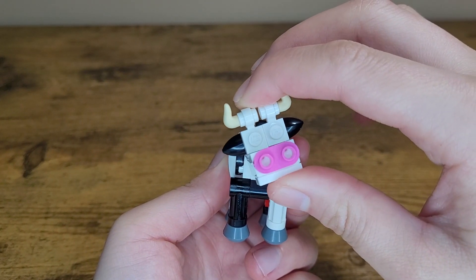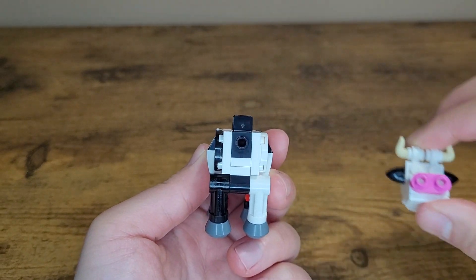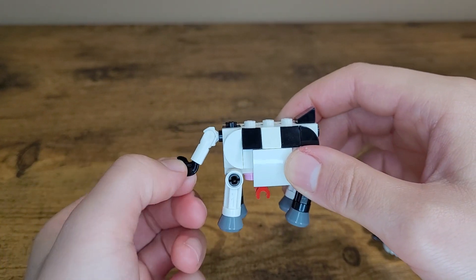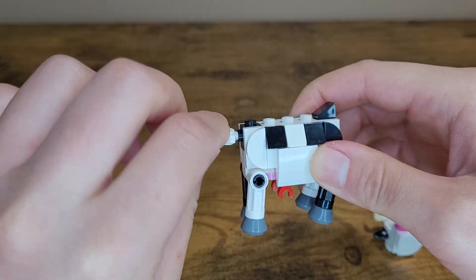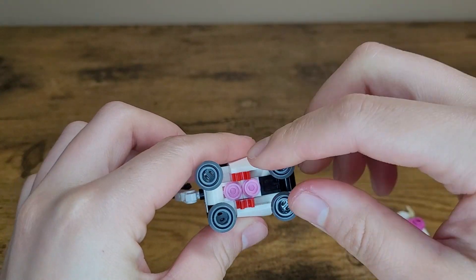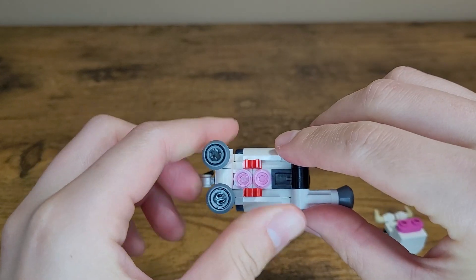The head can be rotated as well as the horns. For now I'll set aside the head as it pops off easily. Moving on to the tail, I was surprised at the amount of articulation it has, which will be great for photos or posing. The legs on the other hand are stiff, having only one point of articulation.